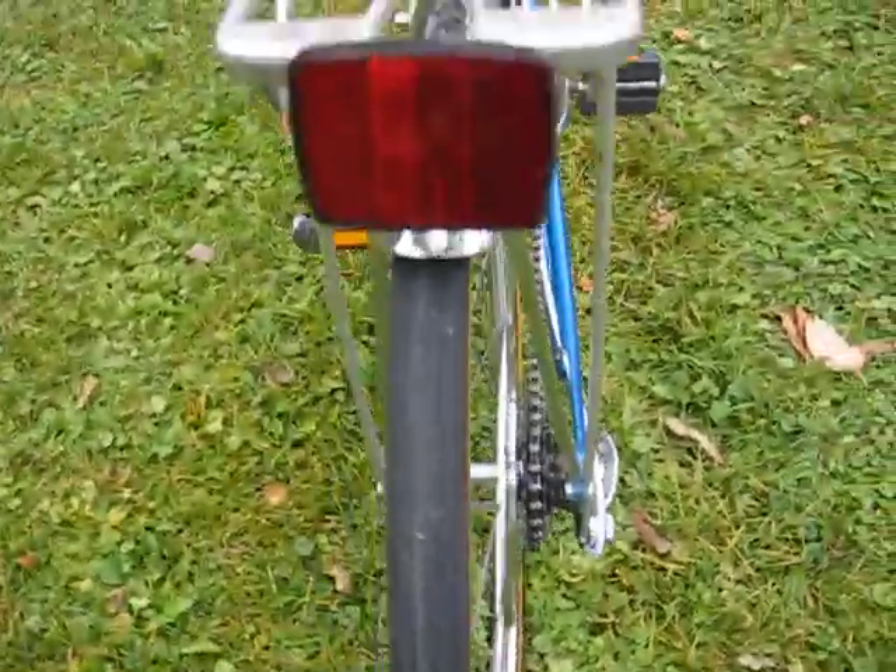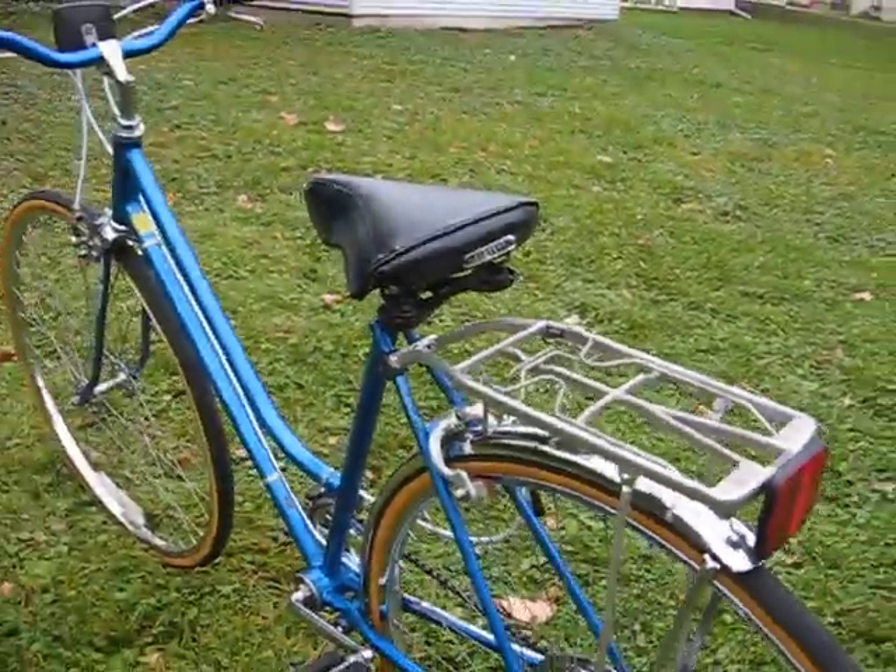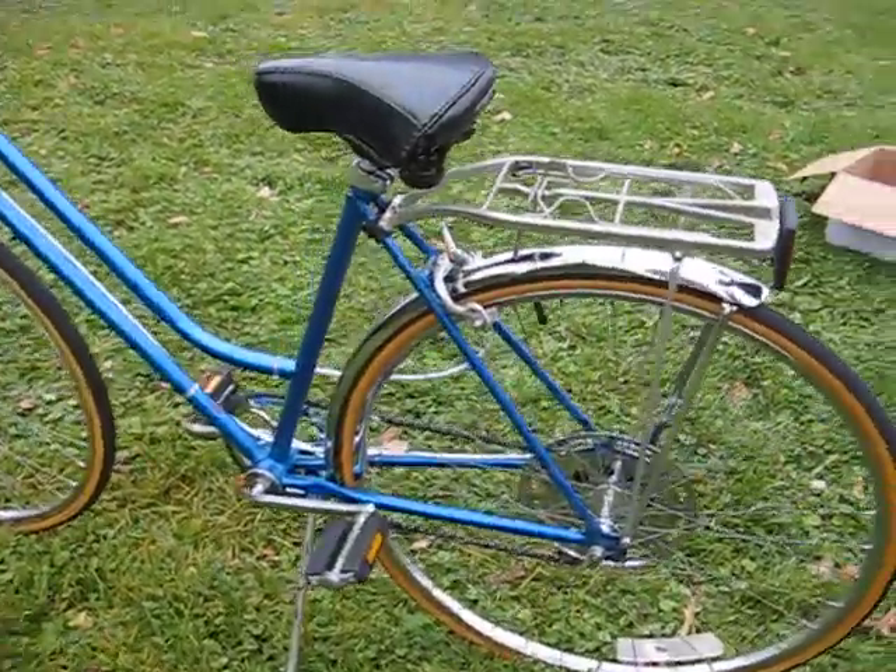The bike also has a complete Schwinn reflector set: a rear reflector mounted on the rack, a front stem-mounted reflector, and wheel set reflectors.